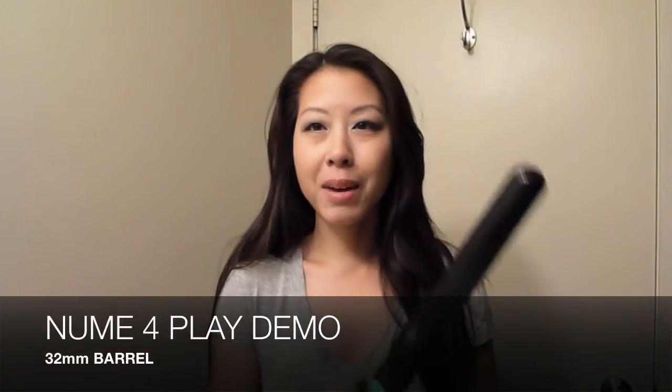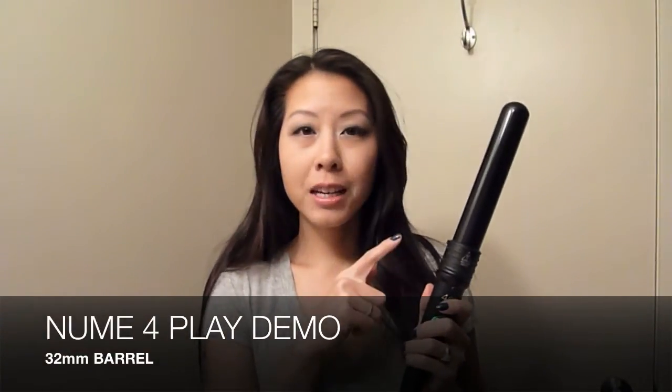Hey everyone, so today I'm going to be curling my hair with the 32mm barrel, and this is the largest barrel that comes in the Foreplay set. It creates very loose waves — Farrah Fawcett hair if you will — and I just think it's really beautiful and really glamorous, so I'm going to get started now.